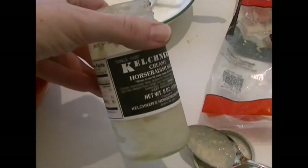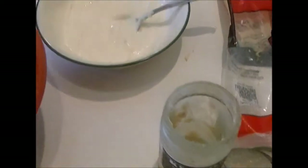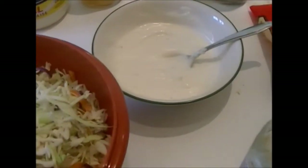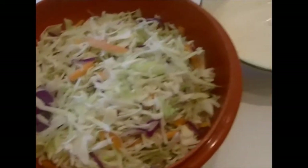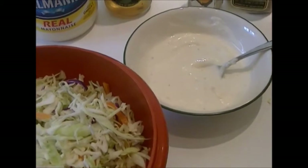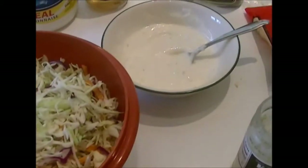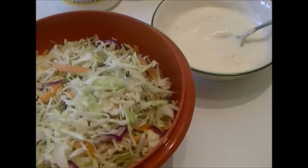It can be the creamy kind or the regular kind, it doesn't matter — it just adds a little bit of a zing. As far as how much I use, I just kind of eyeball it. If it needs more mayonnaise I add more mayonnaise, and if it needs more slaw it needs more slaw. I'm gonna go ahead and mix this together and I'll show it to you when it's finished.